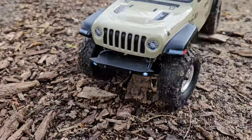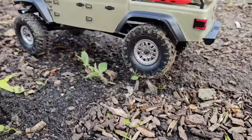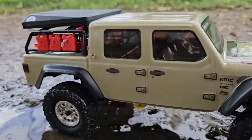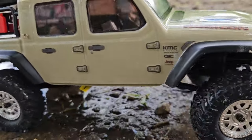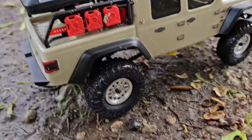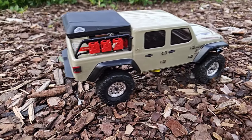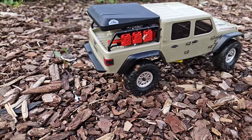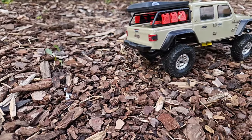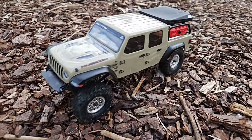What I like about those mini RC crawlers in the 1/24 or 1/28 scale is that you can bring them everywhere and have your adventures almost everywhere. For example, if you want to start with a model like this, you don't need a huge workbench. You can start on your desk and then upgrade over time. And I never thought that I would like crawling so much.